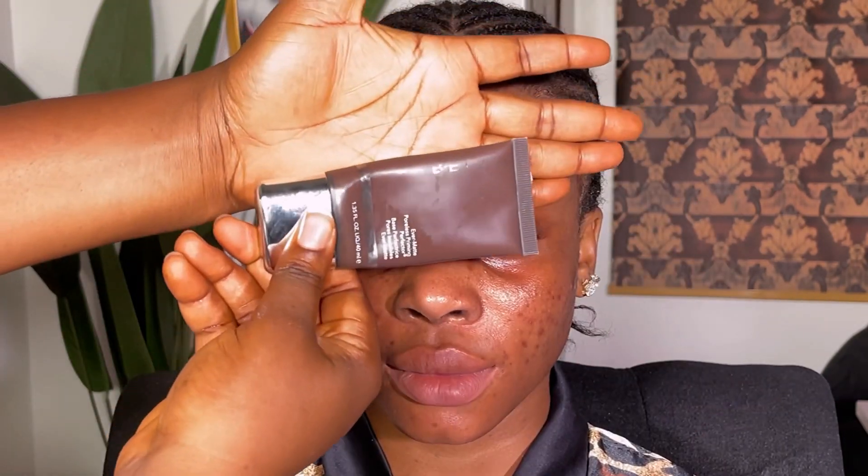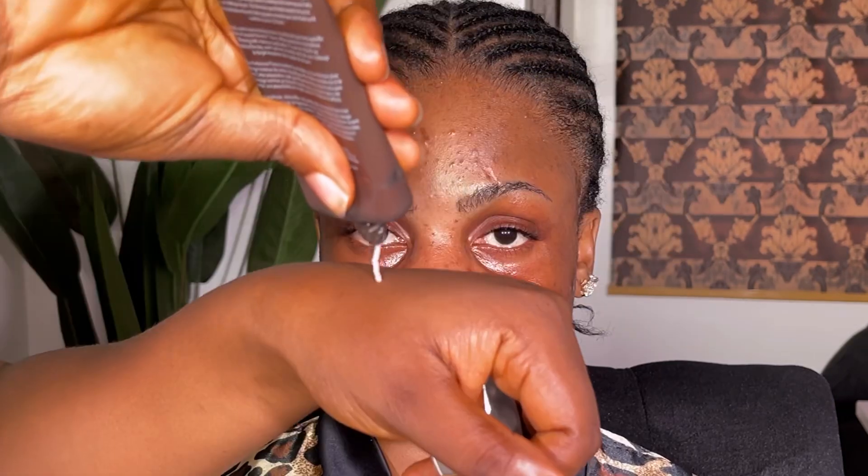I'm going to blend everything in very well because it's very important that all products are blended properly. I'm actually going to be using the Meron skin prep — not the Milk Hydro Grip primer, sorry — and I'm going to put that on her T-zone to help control sweat.